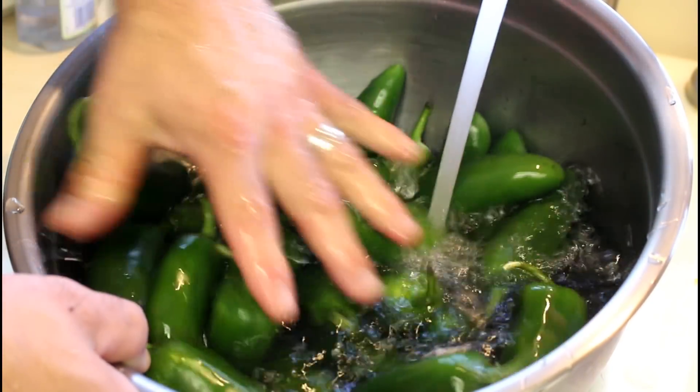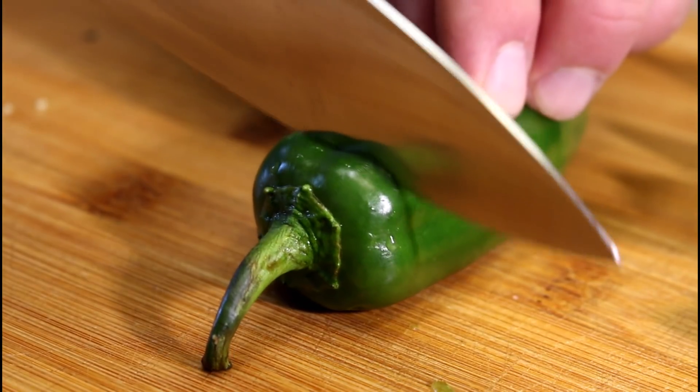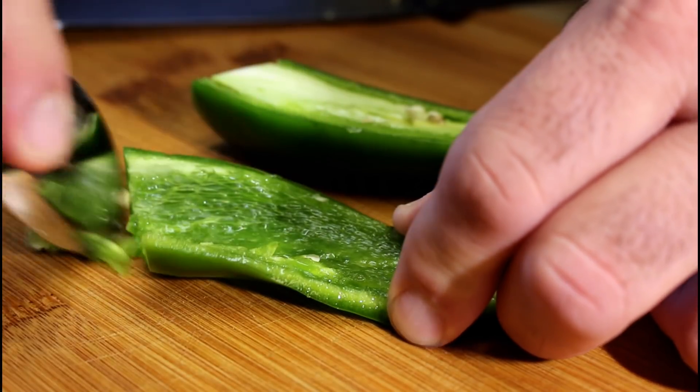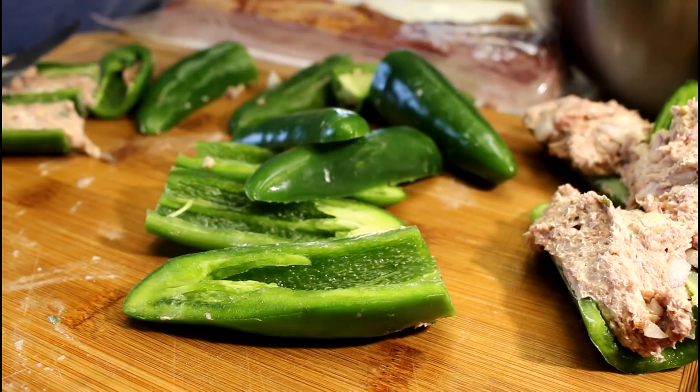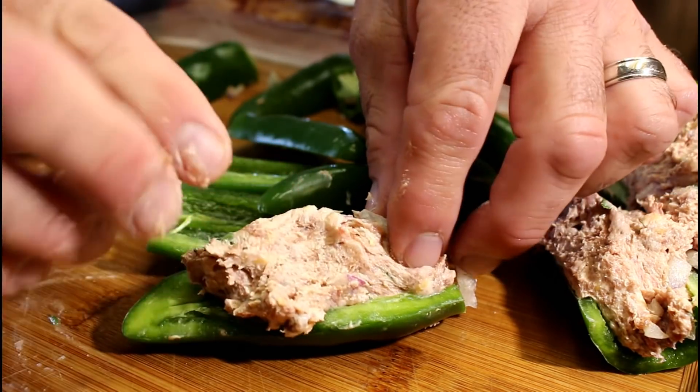Then I have jalapeños that I purchased at Walmart. We'll wash these up, cut off the stems, cut them in two, and scrape the seeds out. Pile that filling nice and high like a big old tugboat.